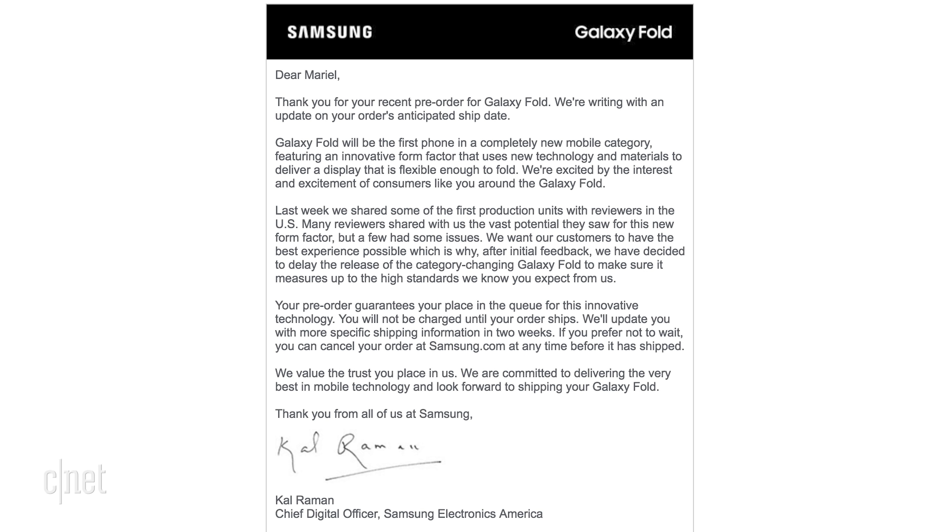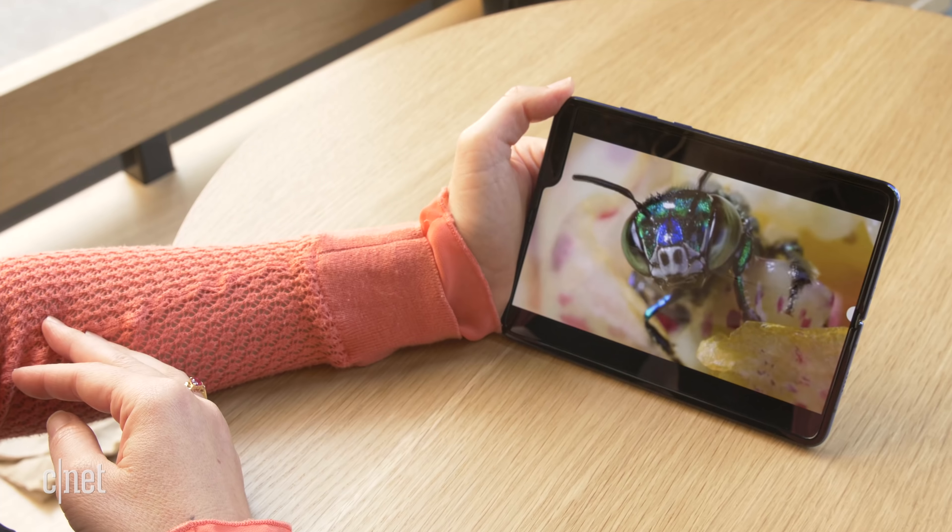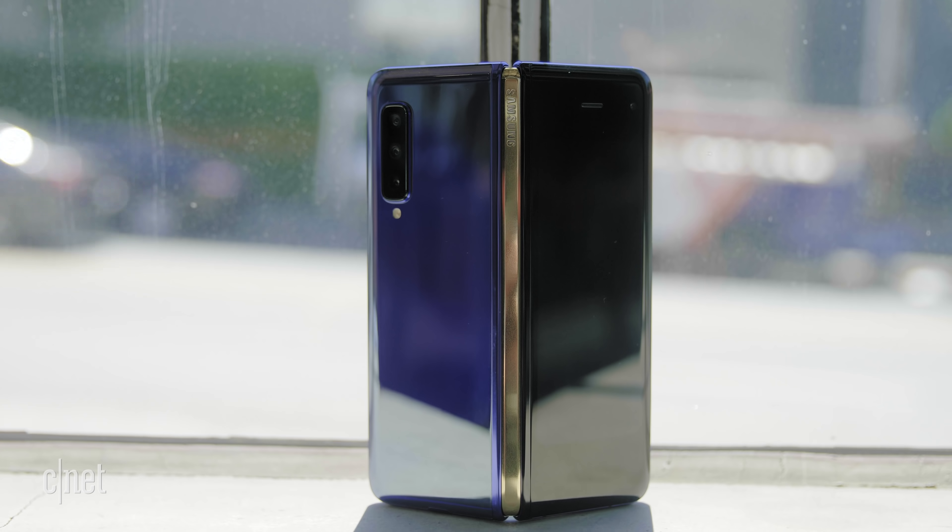Don't get me wrong, there's a lot that I actually really like about the Fold. I think it's totally natural to close it and stick it in my pocket, and I love having all of this extra display space. We're gonna get to that, but first I think we need to talk about the problems. I've had the Galaxy Fold for a week, and although I haven't personally experienced any problems, some reviewers have.